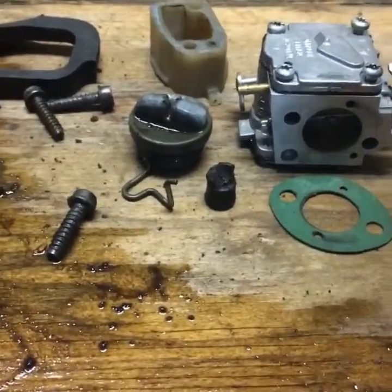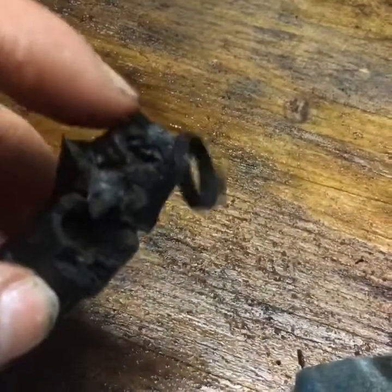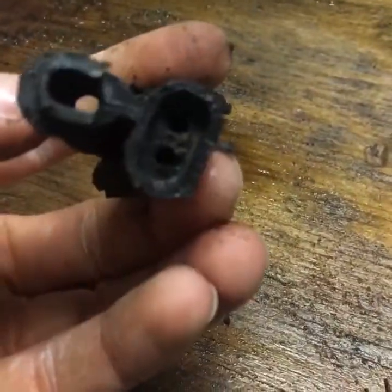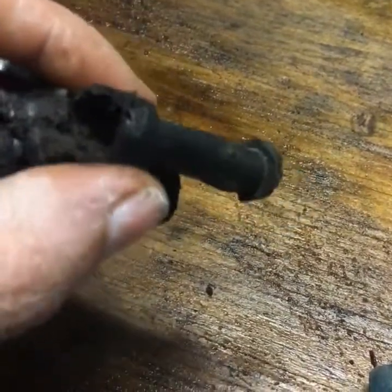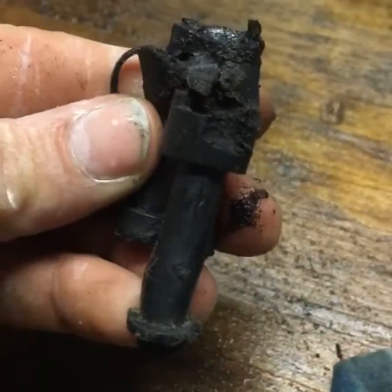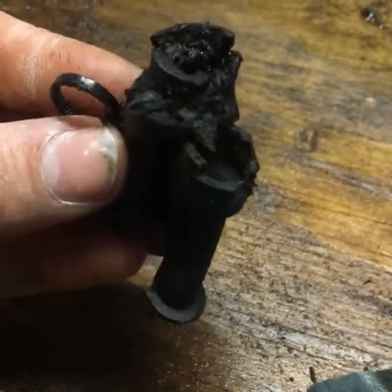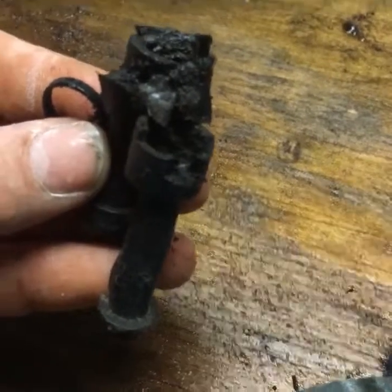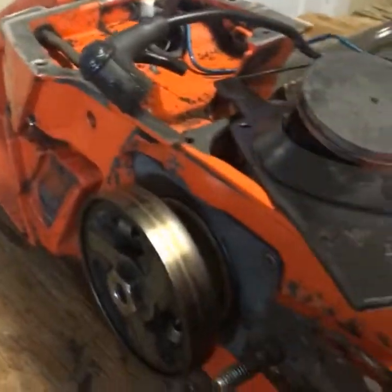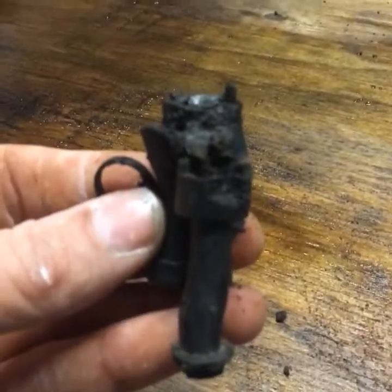I've got the carb out, just been cleaning it — it was pretty dirty. This is that rubber part that hooks up to the carb, and then that goes out towards the outside of the chainsaw where you can tune it. This is pretty chewed up, so I'm gonna get on the internet and see if it's readily available. If not, I might be forced to just clean this up and use it.